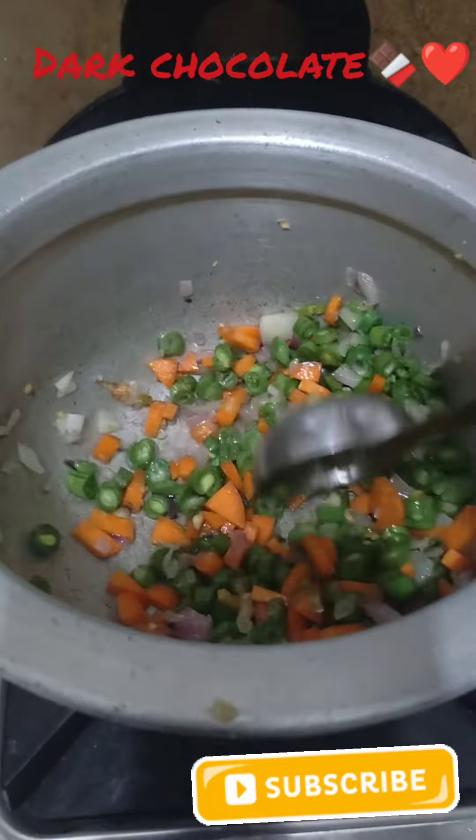If you want 75% cook, you will add a little water. Let's get started.